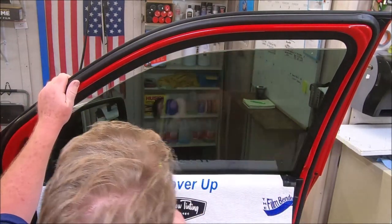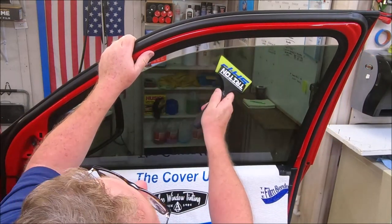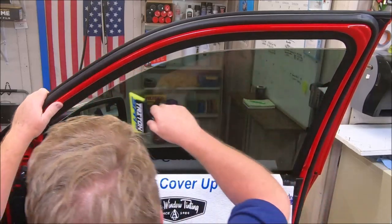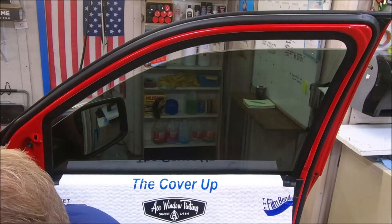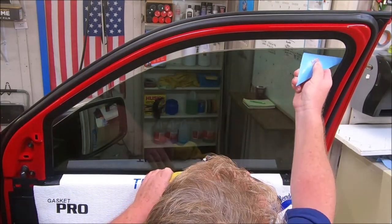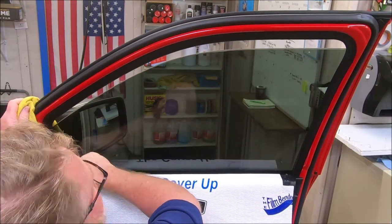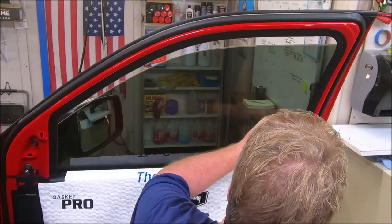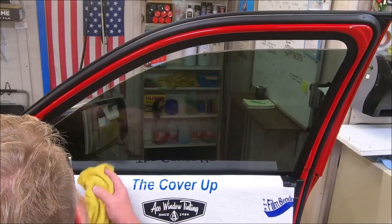Now I'm gonna ease this down and make my last pass across the top. Notice I didn't add any more water — see how this blade glides? This blade right here, and the Dehydra, could be the two best blades on the market bar none. If they don't do what I say they do, you send them back to me within 10 days and I will give you 100% of your money back and also pay the freight. Nobody else makes that claim.